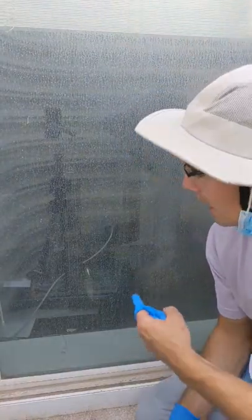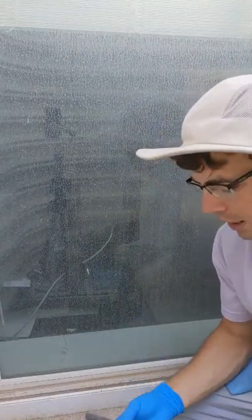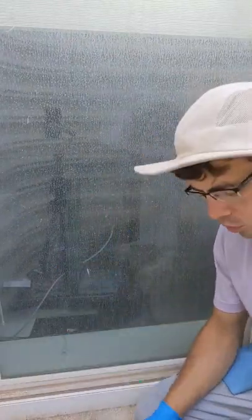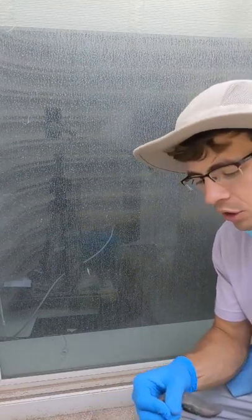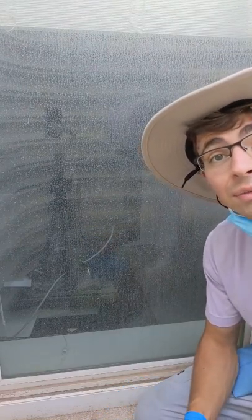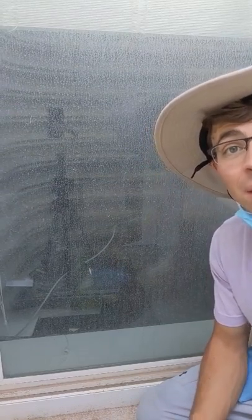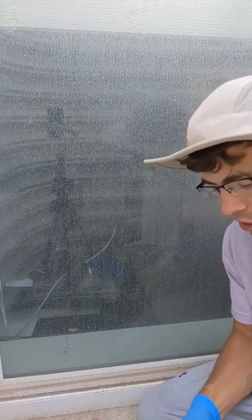Hey guys, this is Justin with Window Climbers. Right now you're looking at a really bad hard water window, and today we're gonna show you how to clean it with steel wool and a product called LimeAway. We're showing you this for two reasons: so you can see how good our service is, and because a lot of our do-it-yourselfers are sharing our content and we want to show them how to do their windows themselves just as good as we can.